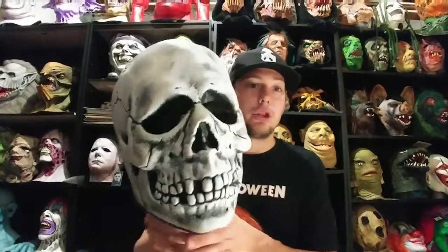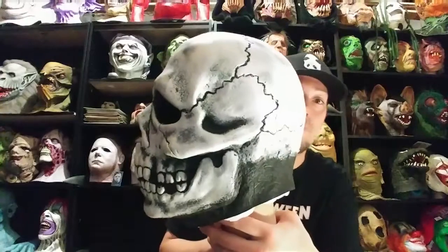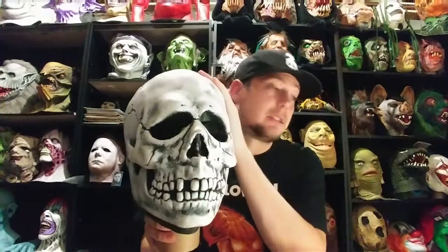I will be vlogging my thrift store tours. I took a couple days off work and I'll be going around to different thrift stores looking for masks and filming my journey through the thrift shops. Hopefully I'll find more masks like this — I already found a couple other cool ones and I'll do a haul showing all the other ones I found.